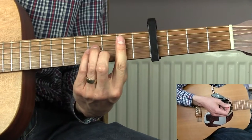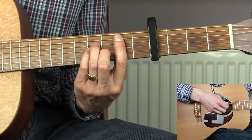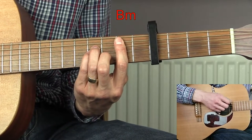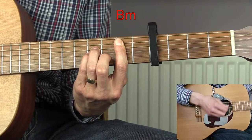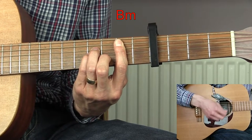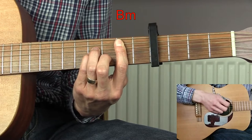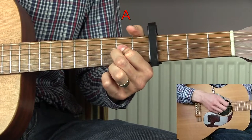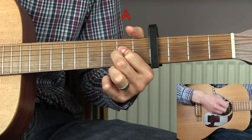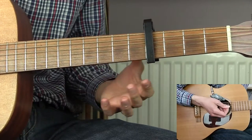We then have a pre-chorus. For this you need to play three bars of the B minor, then one bar of the A — and that's it for the pre-chorus.